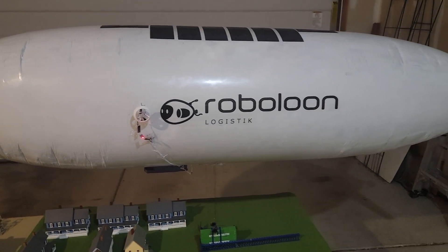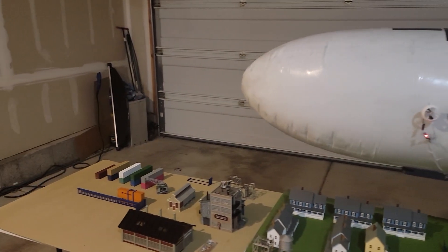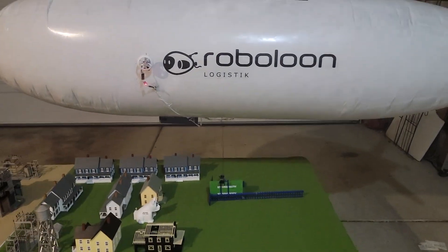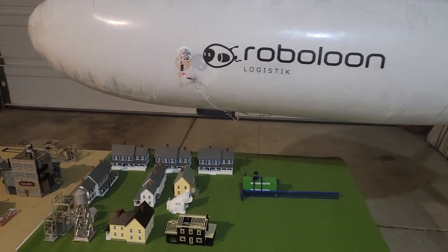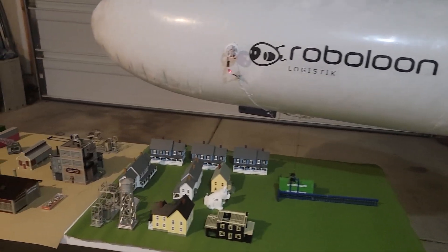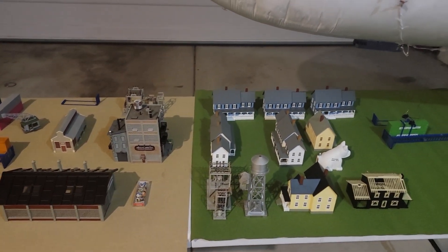We've got a model solar-powered airship that is going to be transporting the cargo back and forth. The method in use was inspired by a paper by Johannes Eysing et al. that was presented at the Deltas Conference in India in 2022.